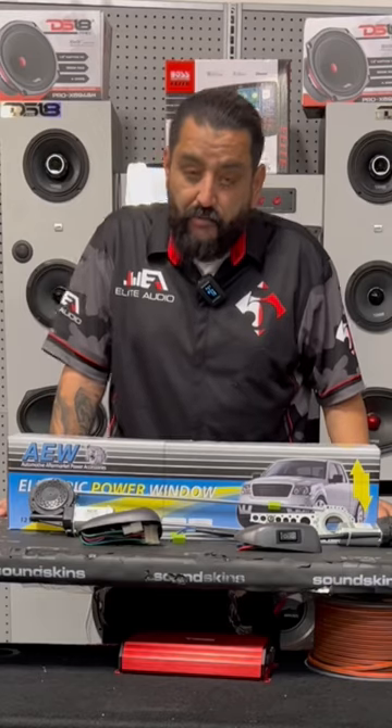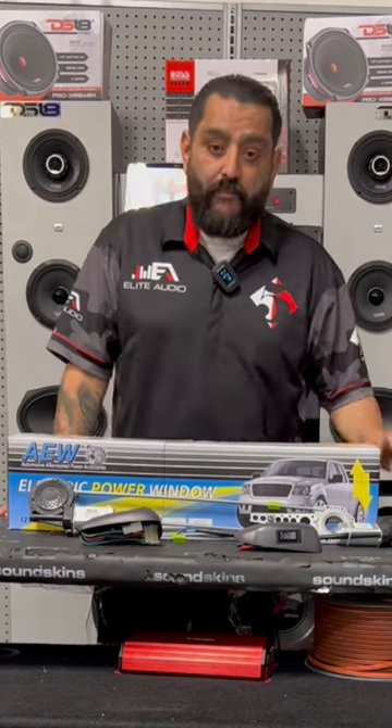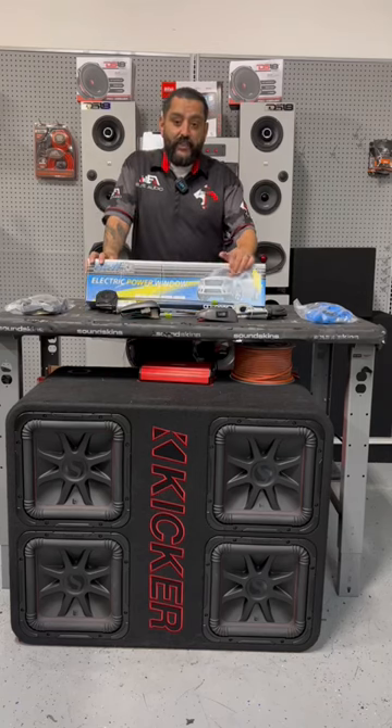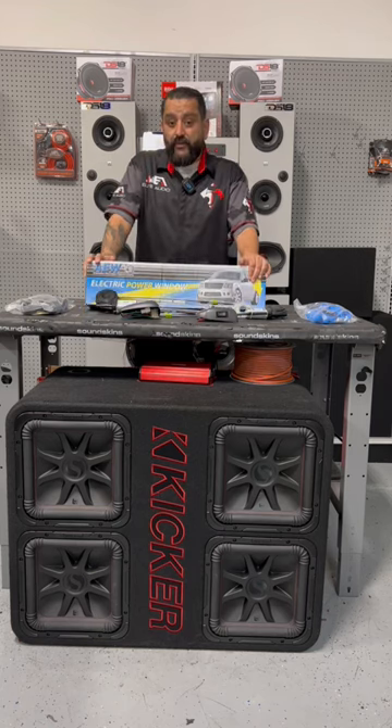This comes with all the brackets which makes it universal — it goes in any car. You would be really surprised how affordable it is to convert your manual windows into power windows. Don't think about it twice; if you want to get something like this, hit up your local shop and upgrade those windows.